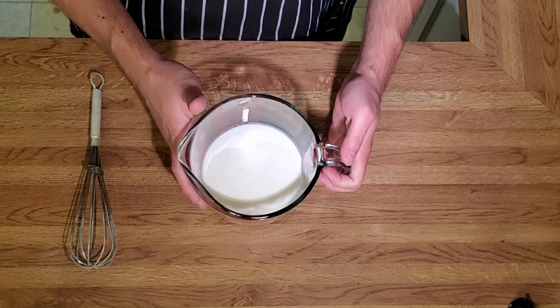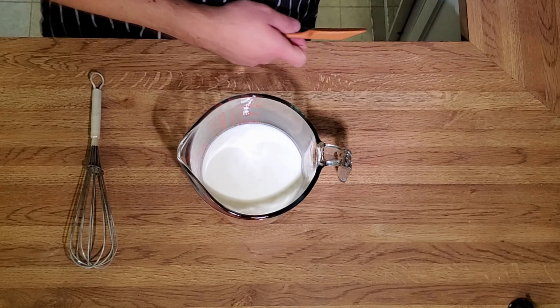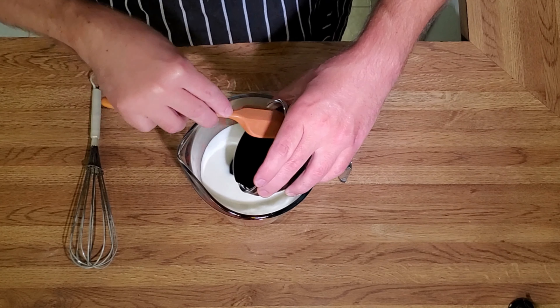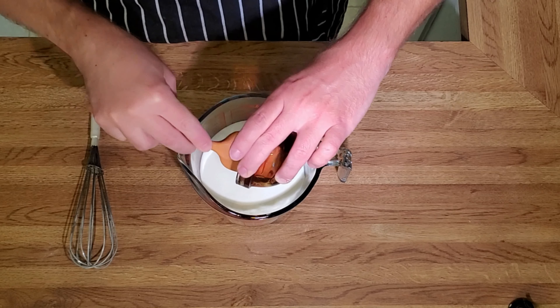We have two cups of buttermilk, and we're going to add three quarter cup of molasses to this. And then we're going to stir this up by hand.